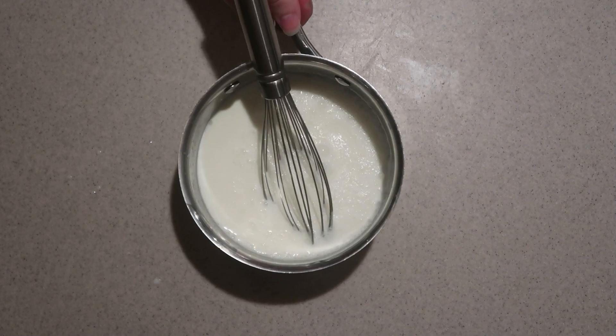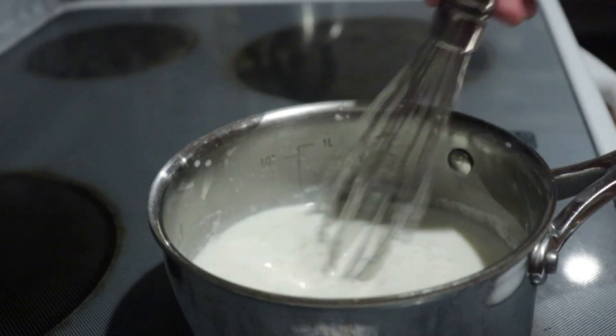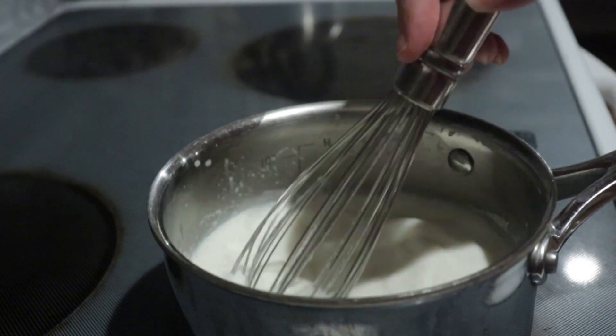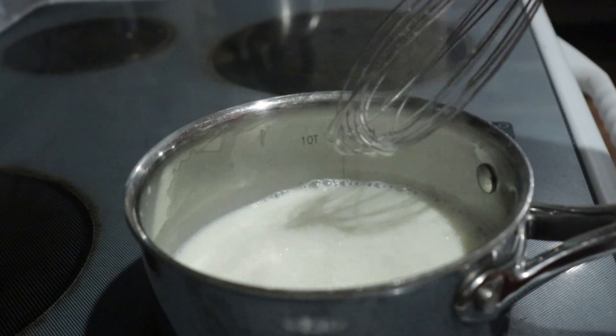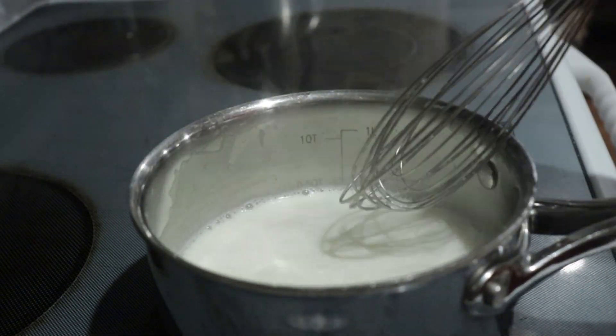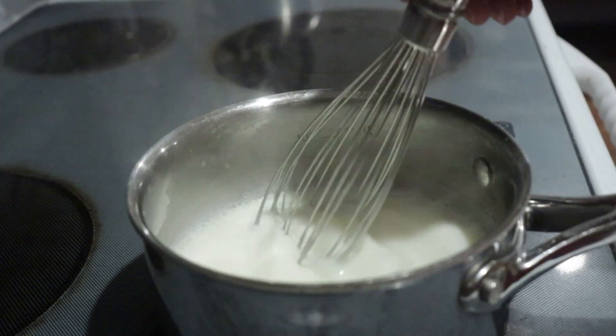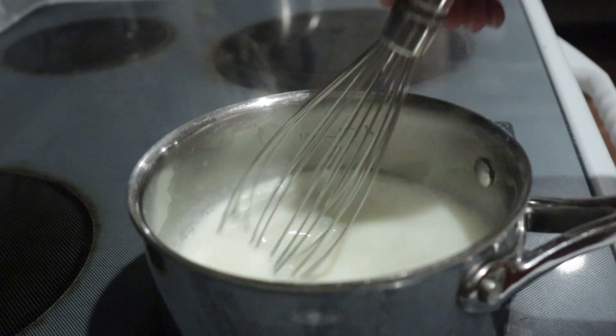Place it onto the stove over medium to medium-high heat, and heat it until the mixture almost comes to a boil, whisking it occasionally. Once it's really heating up and you see it steaming, whisk it constantly until it boils. You can stop whisking occasionally just for a second to see if it's boiling.